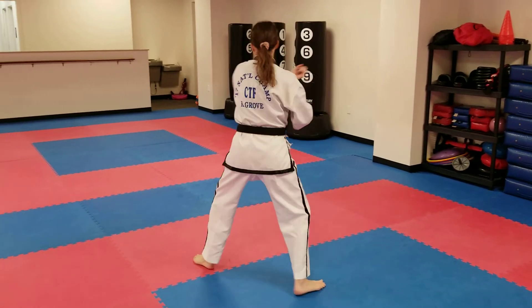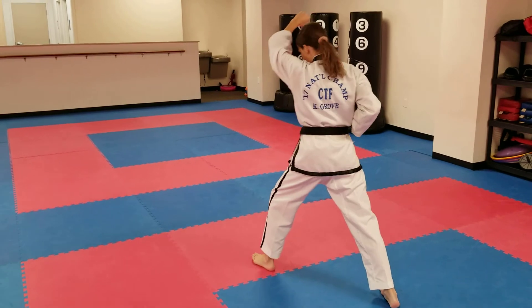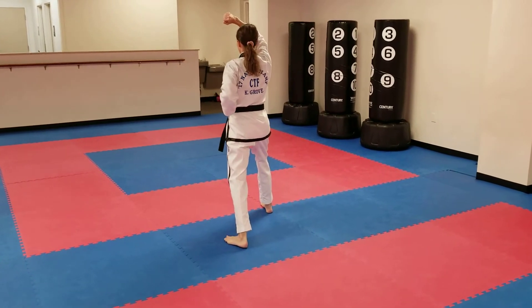Turn to the back wall, low block, rechamber, high block with the same arm. Step, high block. Step, high block. Step — key up on the third.